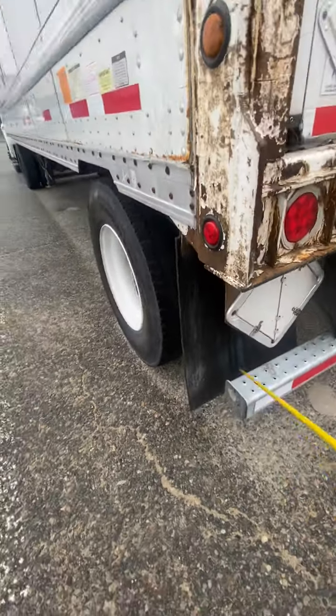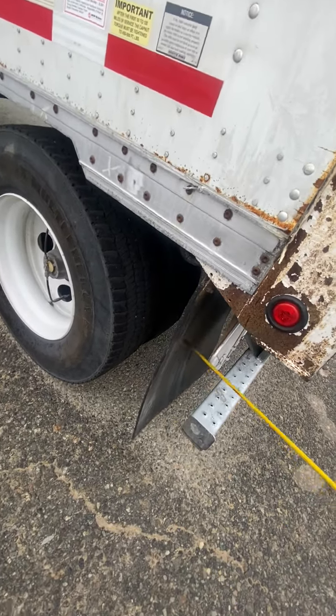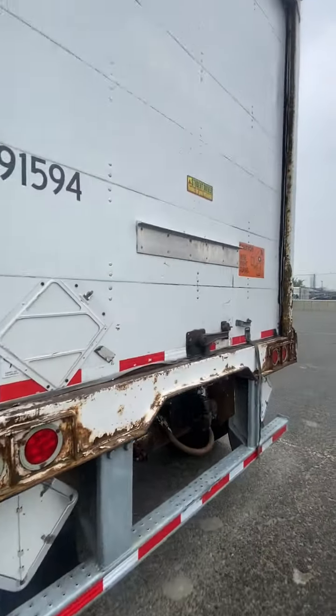Here we have the mudflap — mudflap secure, not touching the ground, not touching the tires, no damage, not missing any hardware.